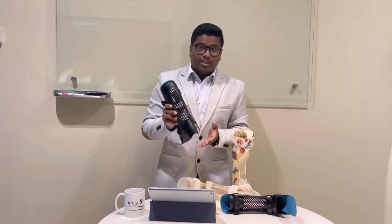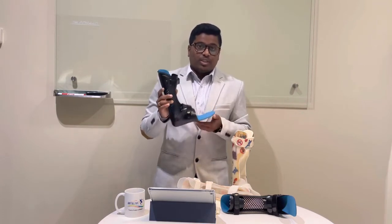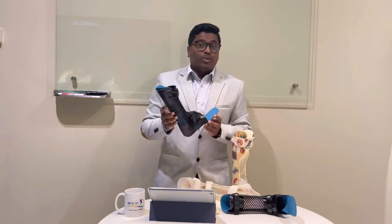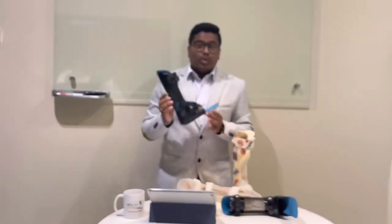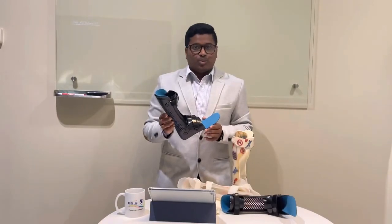After scanning, we do the design in computer software, meaning if a patient needs a particular ankle angle — 85 degrees, 90 degrees, 95 degrees, or 70 degrees — we can correct it precisely in the design. This is a computerized design AFO. I welcome you all to visit our Artha Life clinic for more information about the 3D printed AFO and to have an experience. Thank you so much.